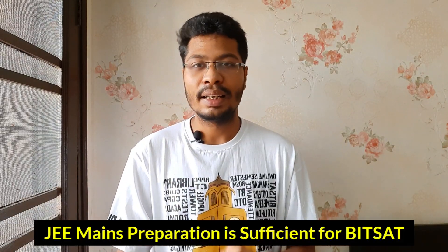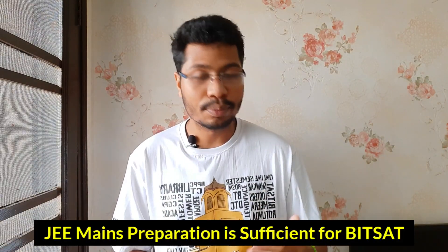From a preparation perspective, your JEE Mains preparation is 200 percent sufficient for BITSAT — in fact, it's more than enough if you're aiming for even 300 or 350 plus in BITSAT. But from a problem-solving and practice perspective, you should do five things I'll discuss in this video, because otherwise it would be very difficult to gain the speed, accuracy, clarity, and confidence needed for scores of 350 plus or even 400 plus.